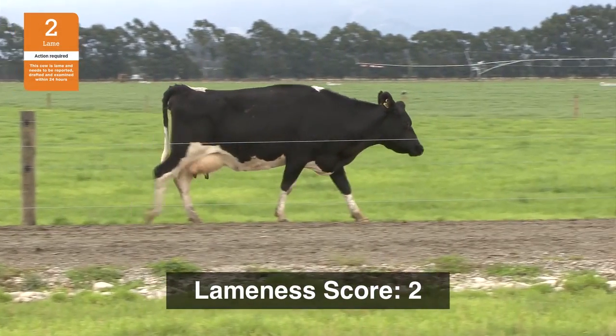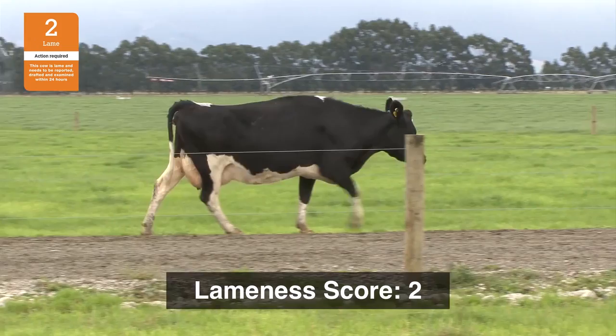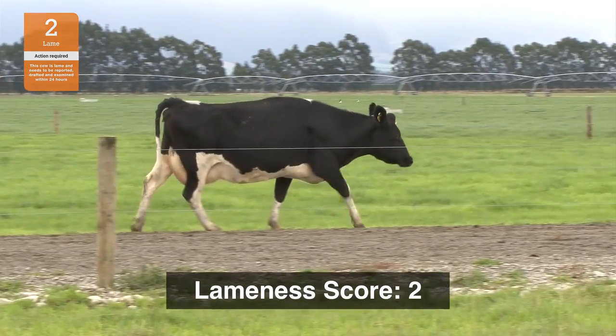Most farmers would give this cow a score of two. This cow is lame and should be drafted, examined and treated as soon as possible.